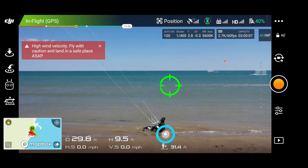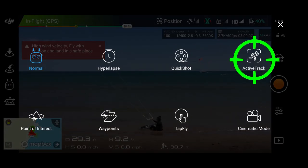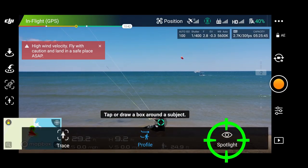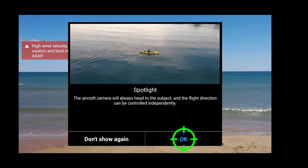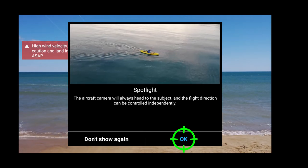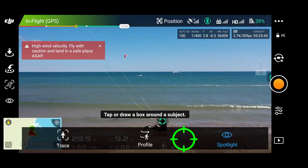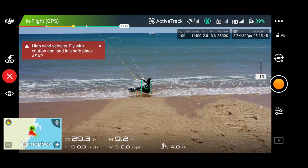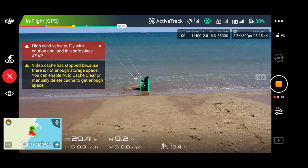There is Angeli. First I'm going to press this little controller on the left, then we hit active track and we're going to put it in spotlight mode. The aircraft camera will always point to the subject and the flight direction can be controlled independently — so that means it's going to follow Angeli. I'm just going to fly the drone around and it's going to keep her in frame.